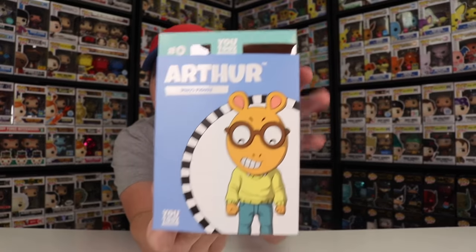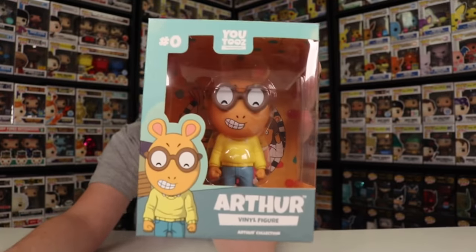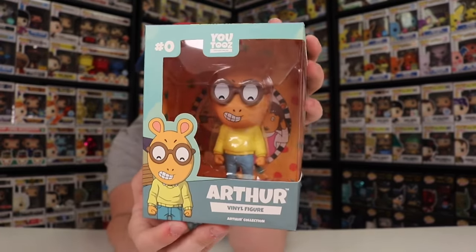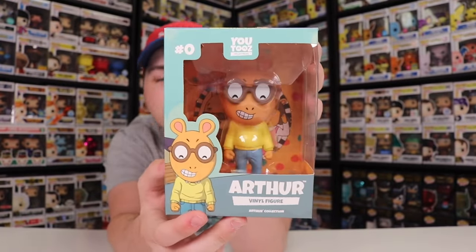First up here we have Arthur. This is actually a really great figure. This is one that U2s had sent over for us to check out as soon as it came out. It looks really great. I'm a huge fan of the way the Arthur one looks, especially because they made him the meme with the fist to the side. I thought that was a really great touch. Arthur is their first licensed figure ever, so it's a really cool one to start with, especially because it's such an iconic meme.